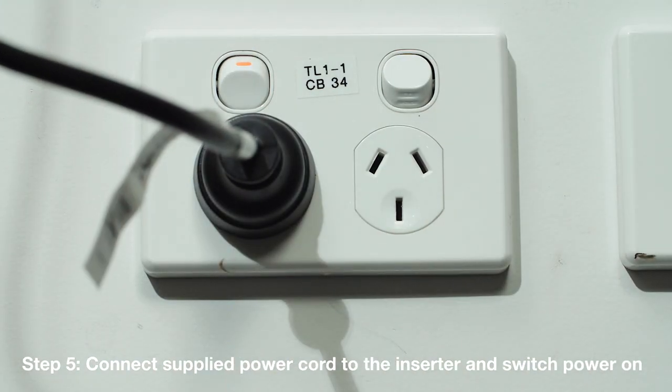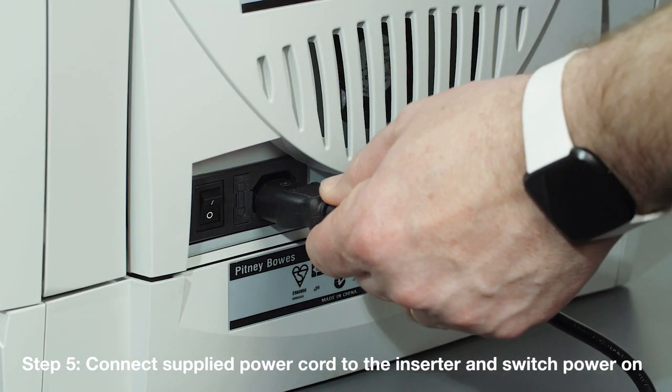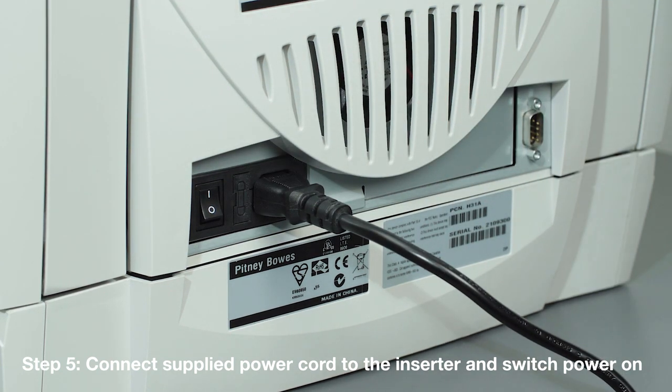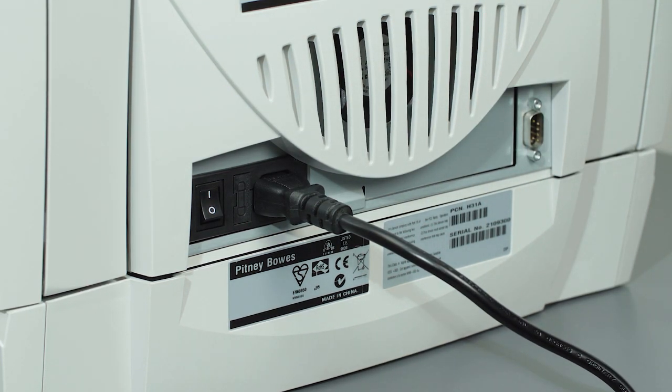5. Connect the supplied power cord to the inserter using the plug located on the back of the unit. 6. Switch the main power on for the inserter using the switch located next to the power cord.